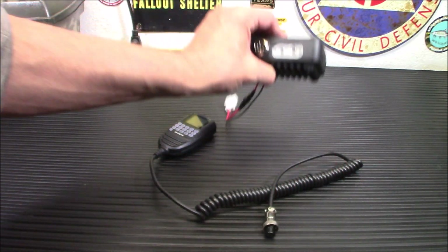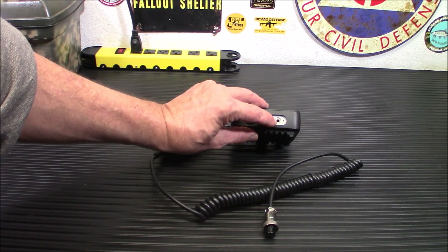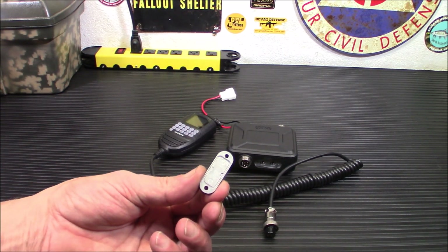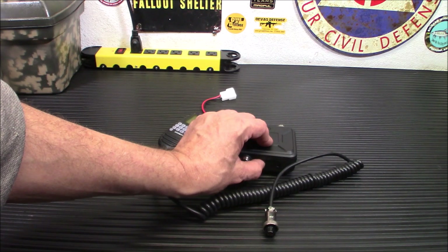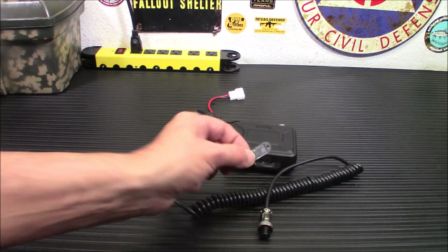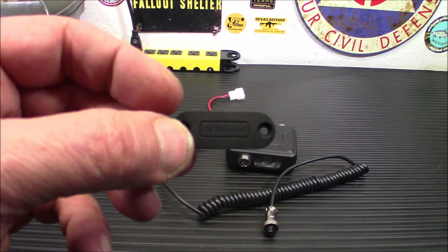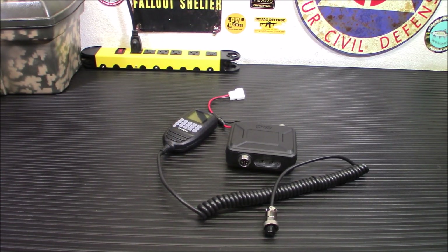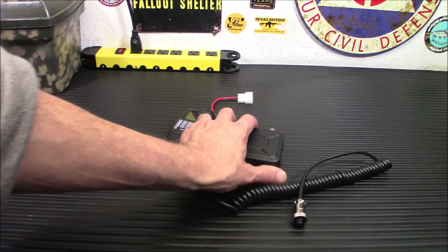These are your two ports. I had to take this piece off because that is where you plug in your data cable, and this is your external speaker port. It does come with the rubber that fits in there around the two screws. However, if you are using an external speaker, you will need to leave that off. The main body of this radio is about four inches wide, three inches long, and 1.3 inches thick. It's a very, very compact rig.